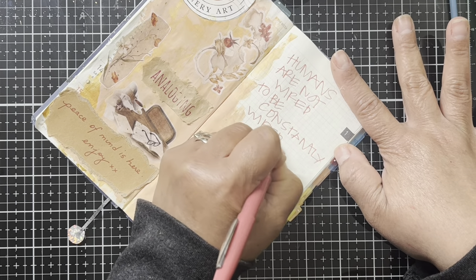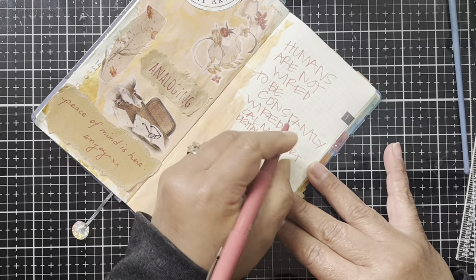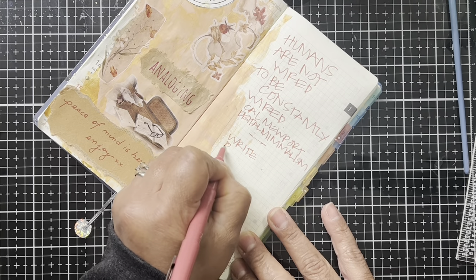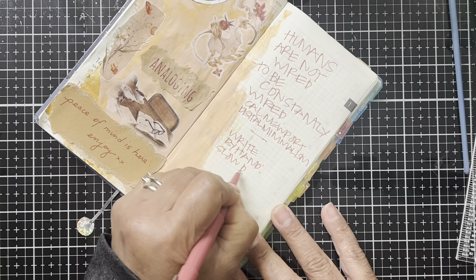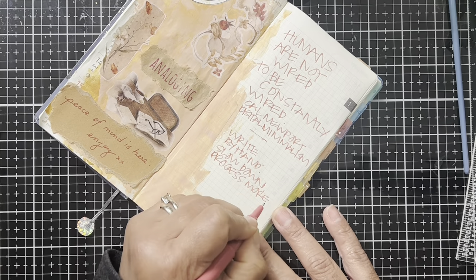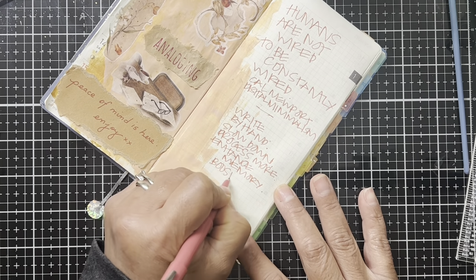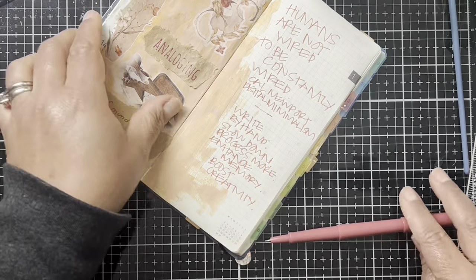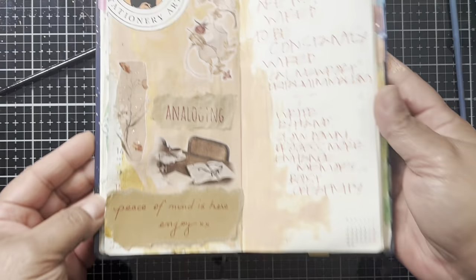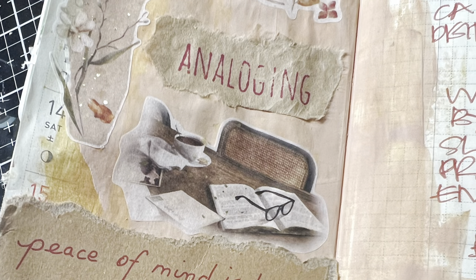For me this was about spending time journaling — my love for paper and pen and having an analog section of life — because it's so easy to get caught up in technology. I still use technology for appointments and reminders, but I use this as my backup system. I love this quote from a book called 'Digital Minimalism': 'Humans are not wired to be constantly wired.' So definitely use your handwriting, take time to slow down, and process things. I love it so much and I hope you guys do too — I'll see you for the next spread, take care.